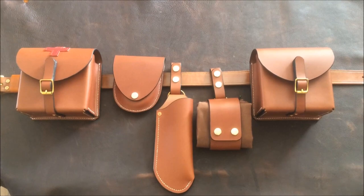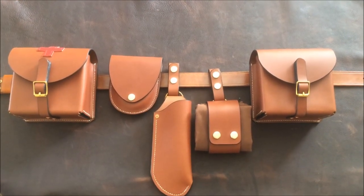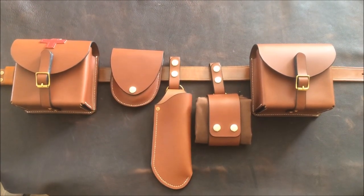I'll put it all together and show you what it looks like. So that's the belt kit assembled. As you can see, those pouches don't really look too big — I thought everything else would be lost against them, but it all seems to sit quite well together.